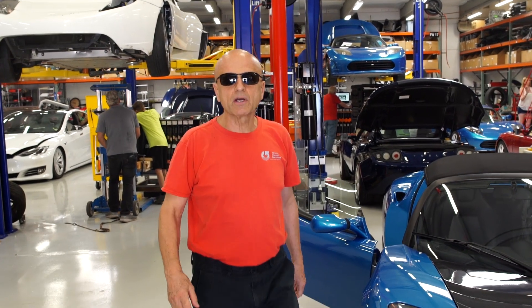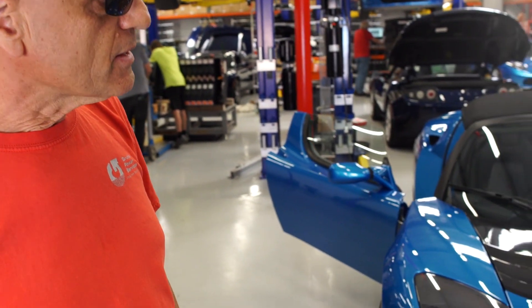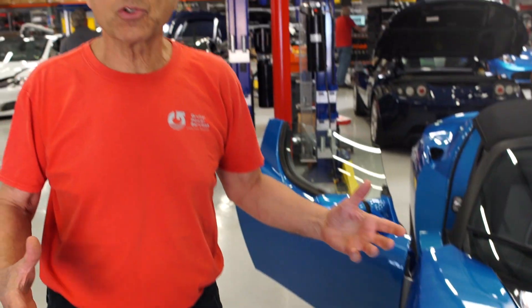Hello, welcome back to Gruber Motor Company where we bring Tesla Roadsters back to life. This car came in today. It's bricked, which means that the battery will no longer charge from the Tesla charge port.